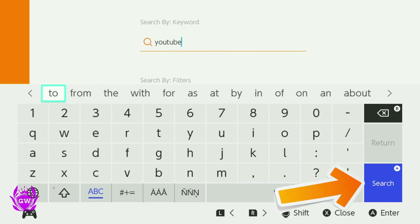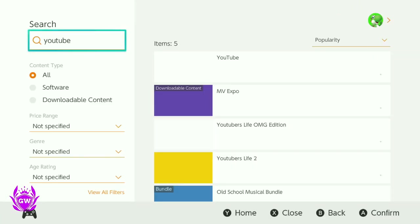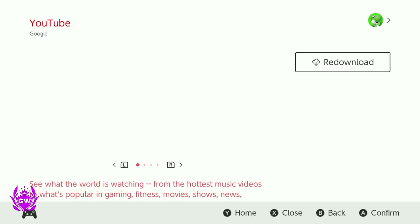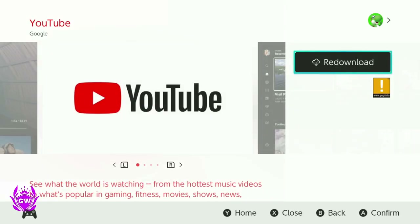Press the little plus button on your controller so it searches, and then there you go — YouTube is up at the top. Press A to confirm and select YouTube.